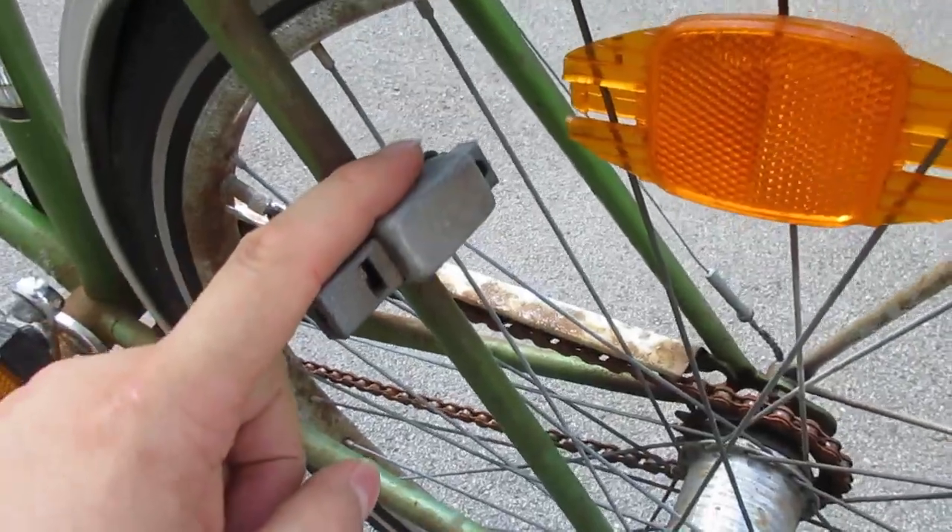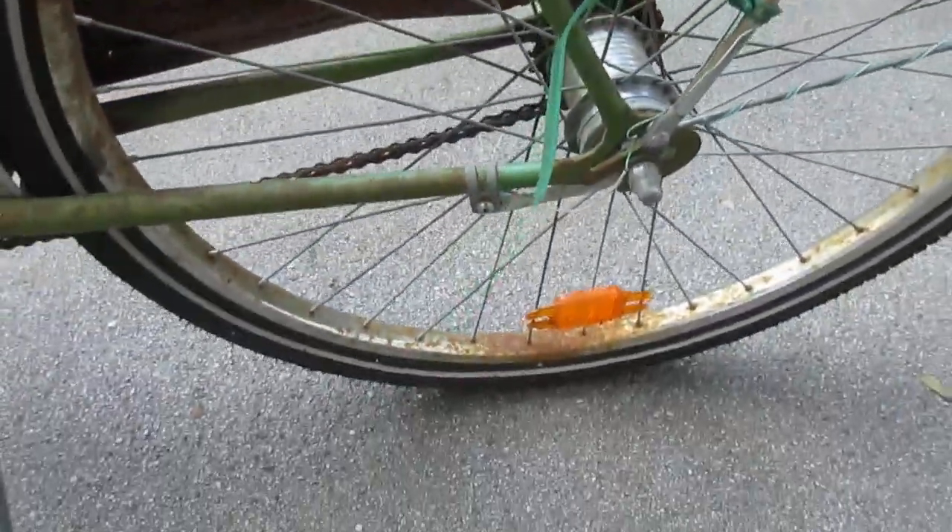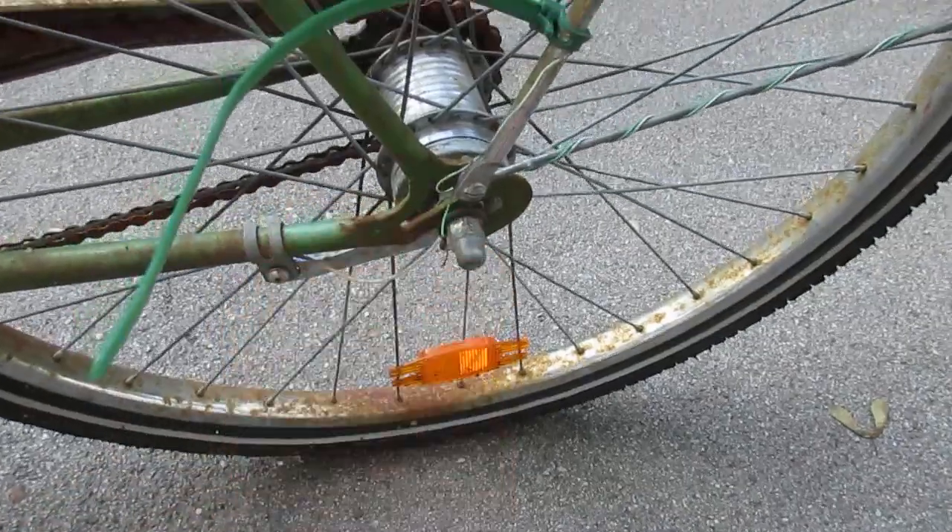The old fashioned lock is missing its key. The cable here is broken, I gotta fix it.